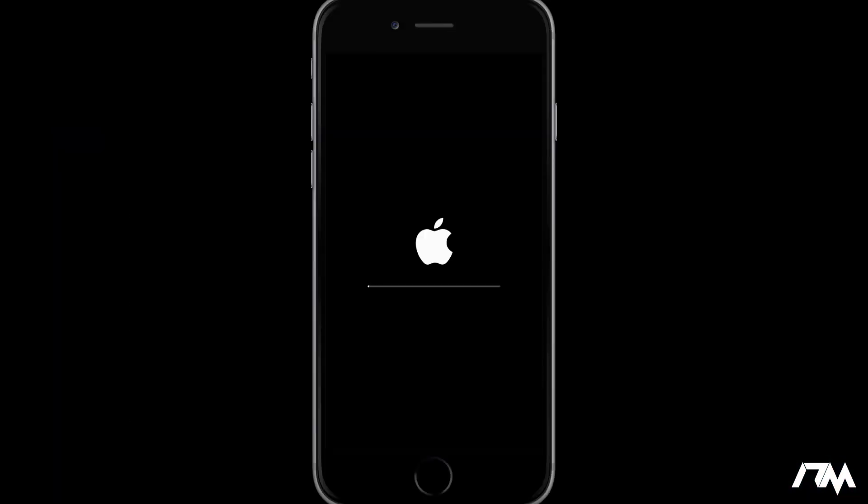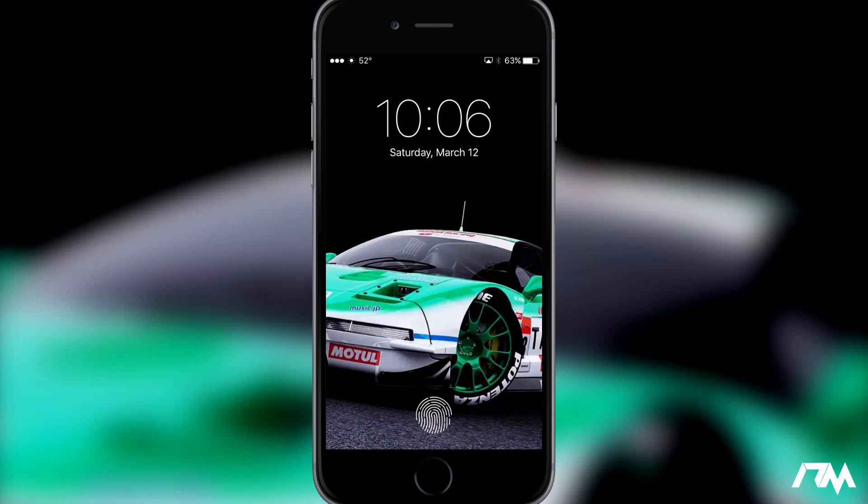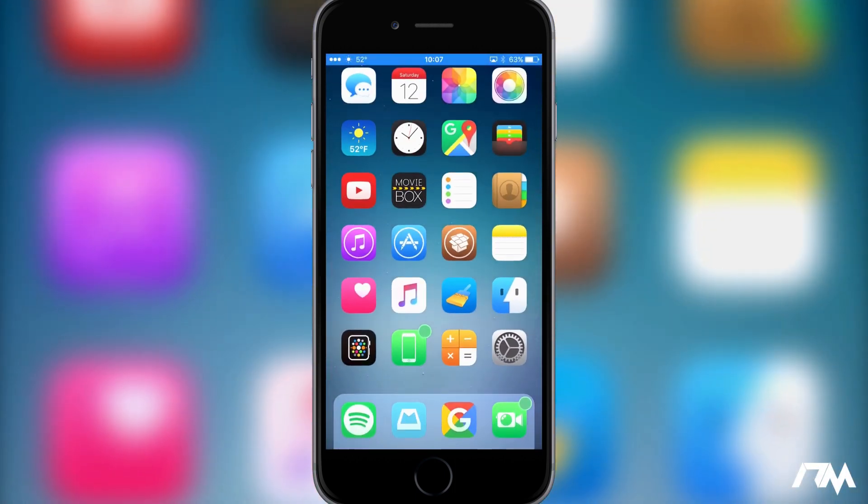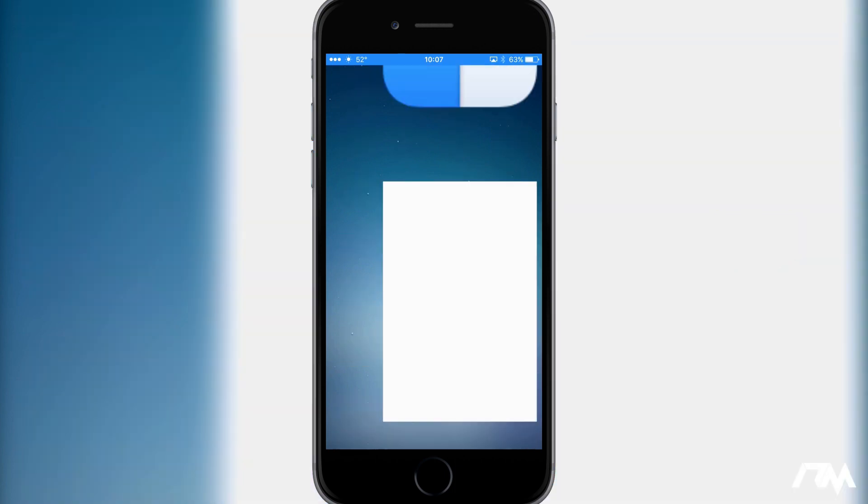As you guys can see, it will quickly respring my device. I really like this tweak because I don't think I ever slide to power off my device — ever. Really the only time I ever shut it off is to do a reboot, and I typically do a hard reboot with the power button and home button. So I really like this tweak because it puts a respring button in a place I'll always know where it is, and it's just better for me to have than a power off option.